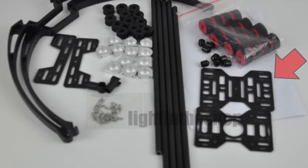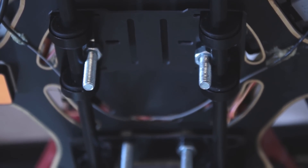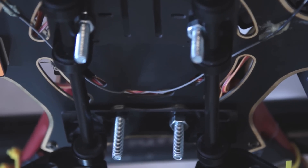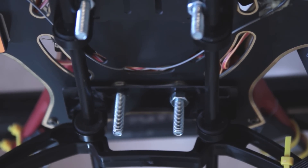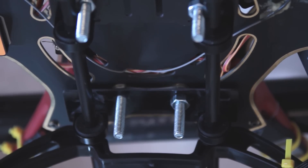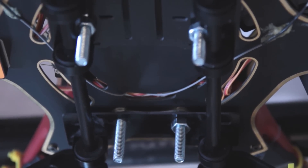With this kit come some plates, shown here, which you're going to use to mount the landing gear to the undercarriage of the craft. For minimal added weight I've used fairly robust bolts, coming through the bottom plate of the DJI through the plates on the landing gear and secured with these bolts. I may trim the bolts back, but for now they offer a very robust attachment and I'm confident it won't come apart.